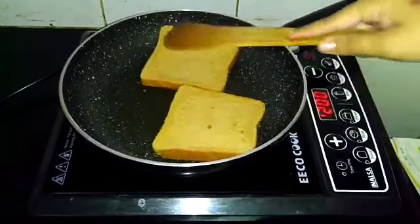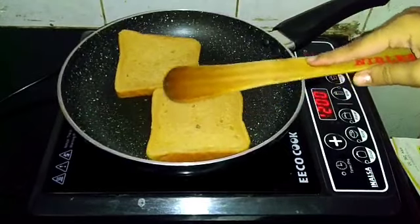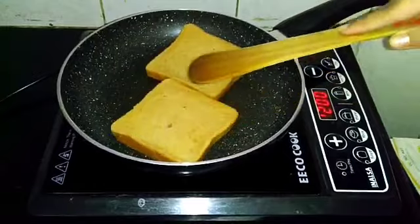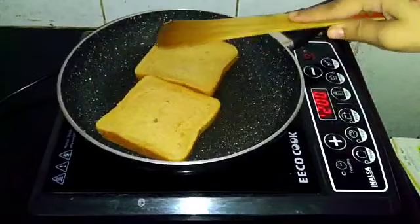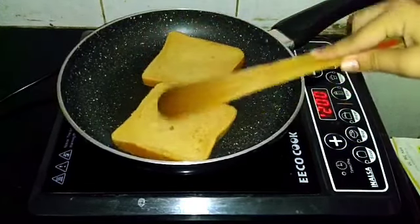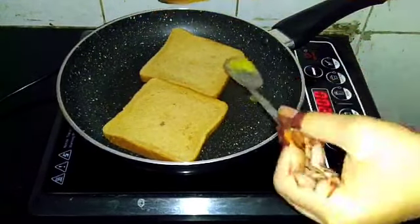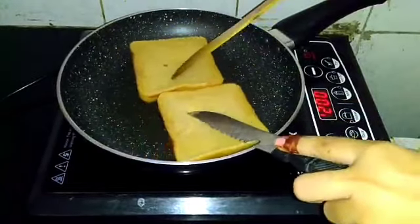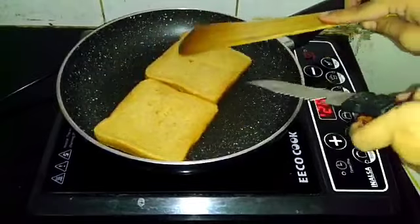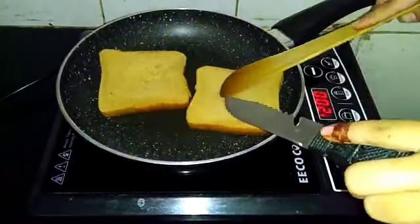You should know what is happening. It is very easy when your mom is not at home and you want to make something without any burns or harm. I have the induction set to 1200 which is the maximum, but 1200 is the best setting for me. Add a good amount of butter — do whatever is preferable for you.